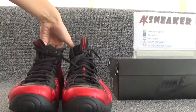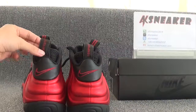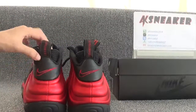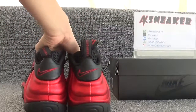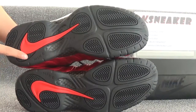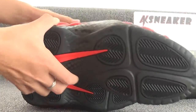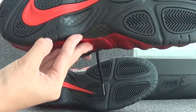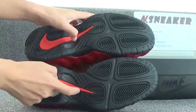Now let's see the bottom of the shoes. We can see the big Nike logo, and you can see the Zoom Air units on these two parts. And this part is carbon fiber.